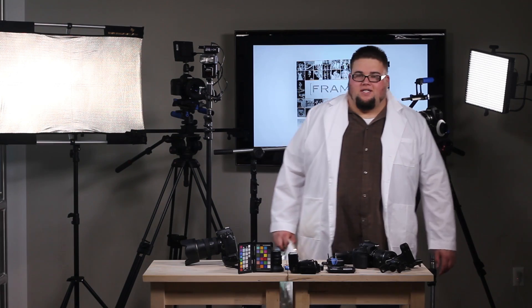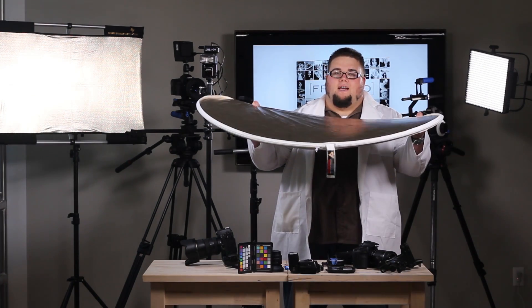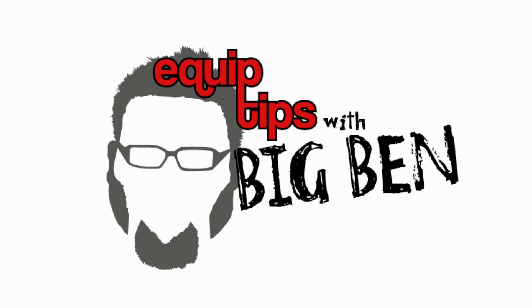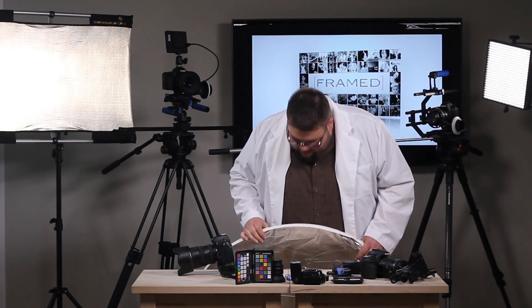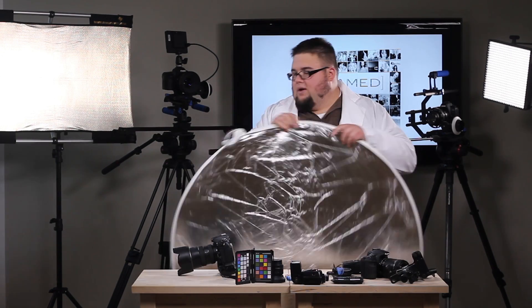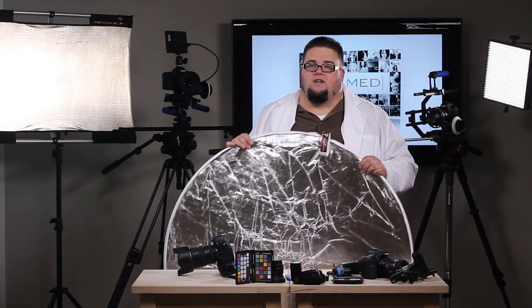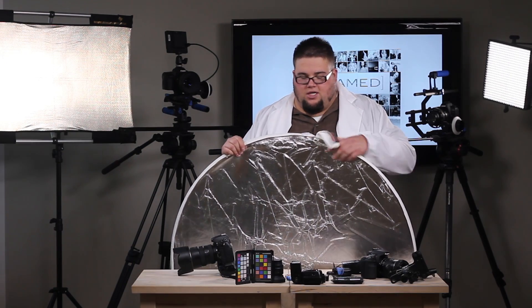I'm Big Ben and welcome to this week's episode of Equip Tips, where we're going to be talking about reflectors. Let's talk a little bit about reflectors and particularly this reflector. This is probably one of my favorite reflectors that I use both in my still photography as well as my video and cinematography applications.